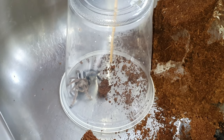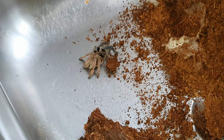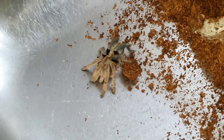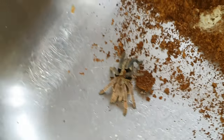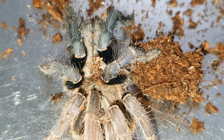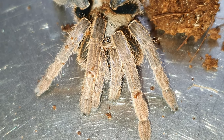I'm definitely hoping to pair them. I've read and seen a lot about these being defensive, but with mine they're all really calm. I've only had the odd one — the Tliltocatl albopilosum and maybe a Trinidad chevron — that were truly defensive. I think because I just leave them be they're really calm. She just doesn't like the light but she's aware I'm there. She's beautiful with great coloration.